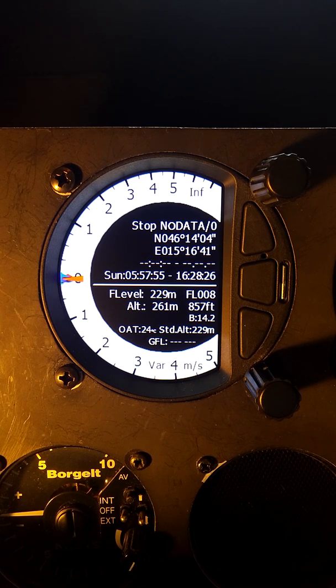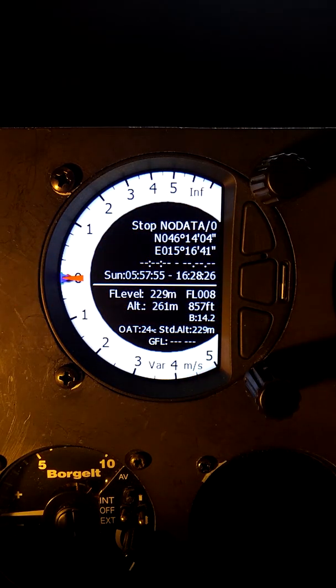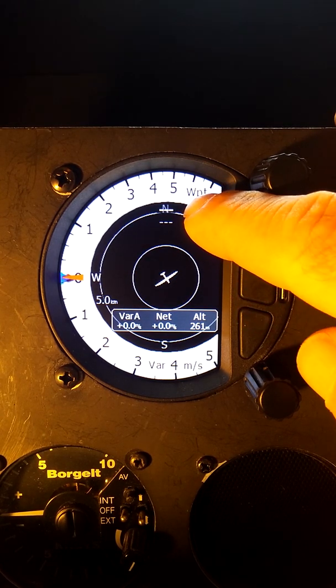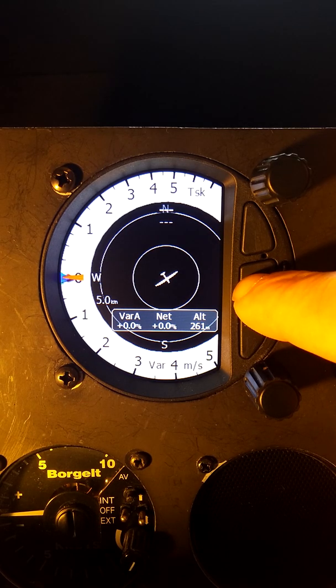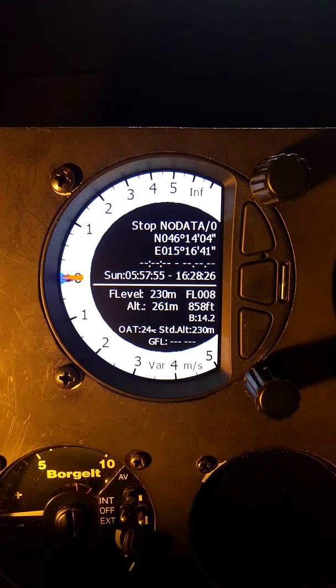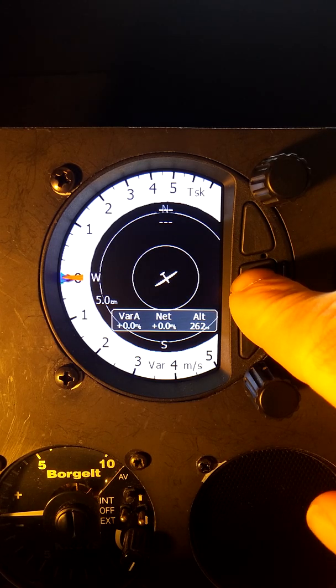The middle button scrolls us sideways left to right through the various pages. We have an information page; scroll once and we get to the waypoint page (WPT shown at the top); once more, we go to the task page; once more, we're in the setup menu; and once more we're back to the information page. So there are four main modes or pages, and the middle button allows us to select from one of those four pages.